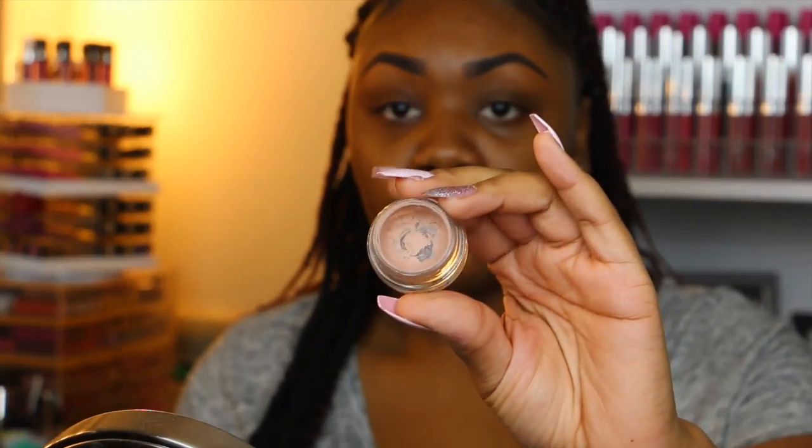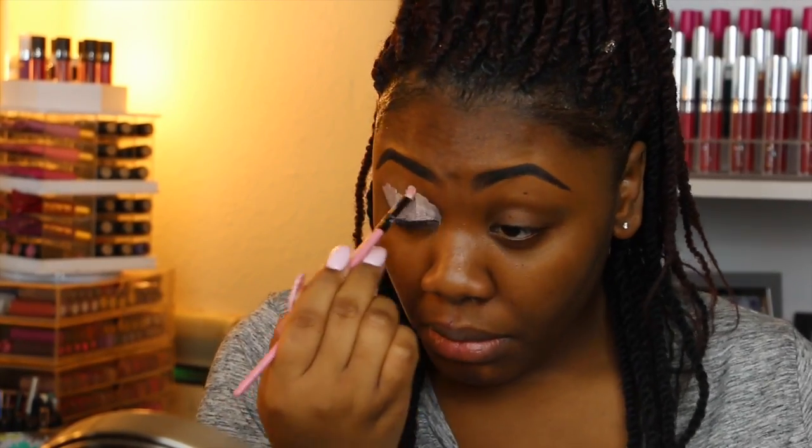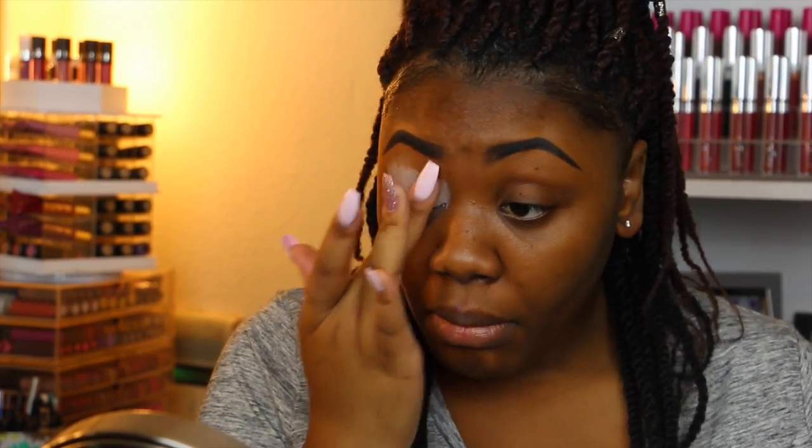First, I'm going to be starting off with my MAC Painterly Paint Pot and I'm just going to be placing this on most of my lid, then taking my finger and patting that into the skin.